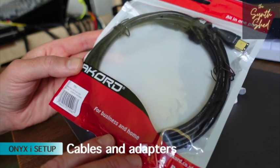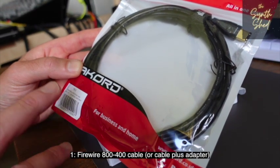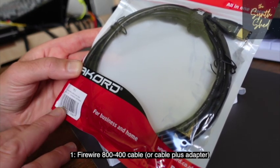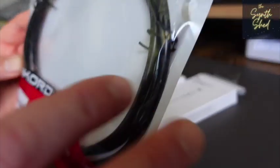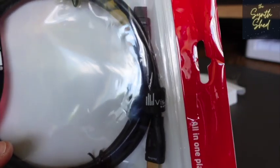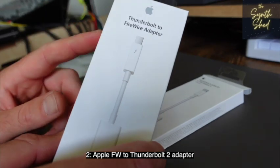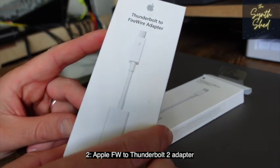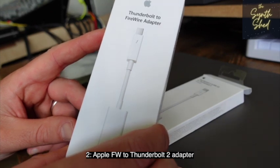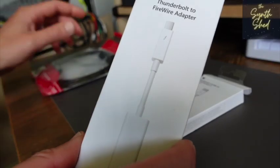First thing you need is a FireWire cable, but you have to get one that goes from the 800 to 400 standard — you can see here there are two different types of connectors, one on each end. Second thing you need is a FireWire to Thunderbolt connector. If you've got an older Apple Mac with the Thunderbolt 2 standard, you can see what that looks like here — that's all you'll need along with your FireWire cable.